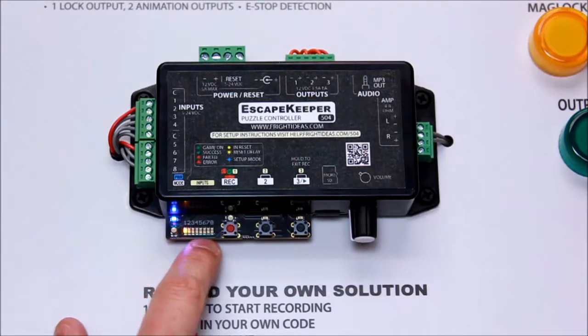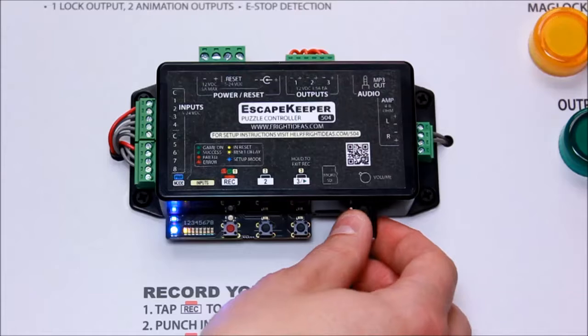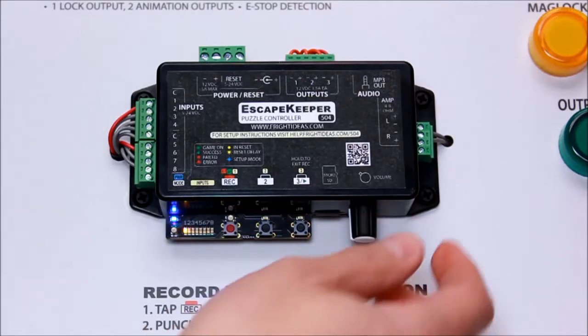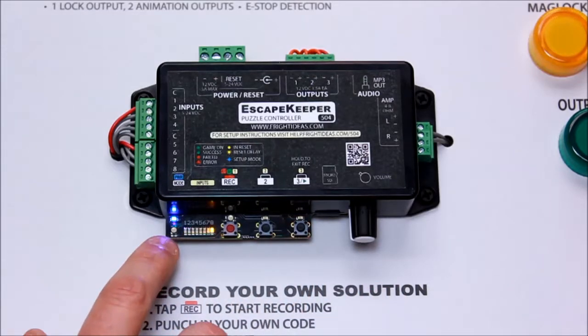Now it's showing the current state of the first blue step — it's showing one. If you look at the quick start guide, that's input sequence. If you wanted to change it, you would just use this knob to move the light around. We want it on input sequence, so that's fine. Now you hit three to go to the next step.